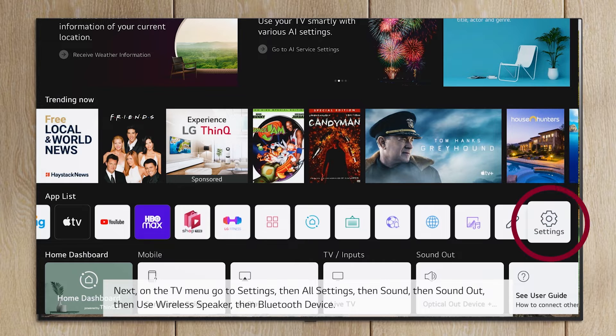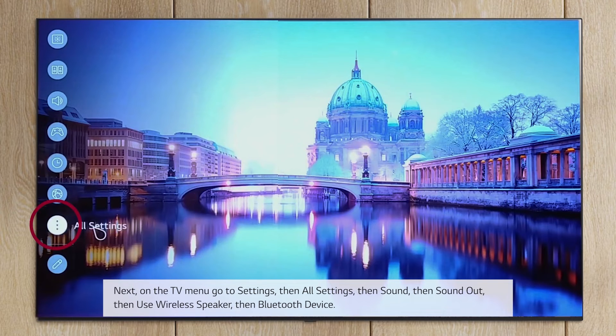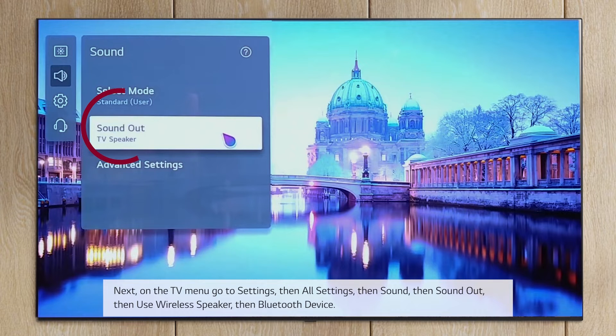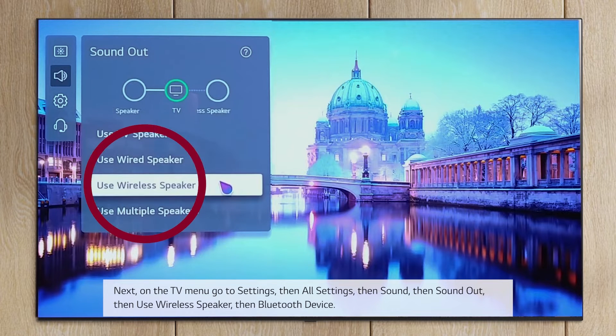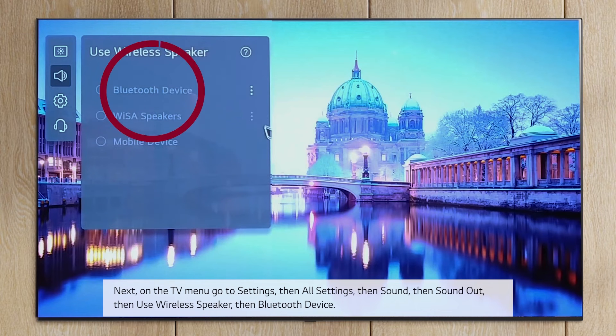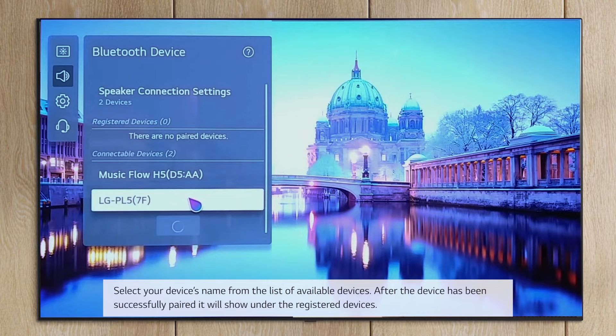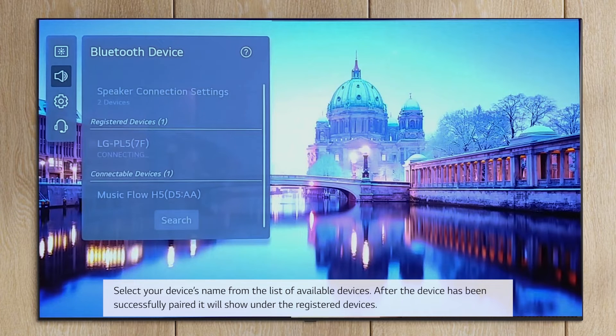On the TV menu, go to Settings, then All Settings, then Sound, then Sound Out, then Use Wireless Speaker, then Bluetooth Device. Select your device's name from the list of available devices. After the device has been successfully paired, it will show under the registered devices.